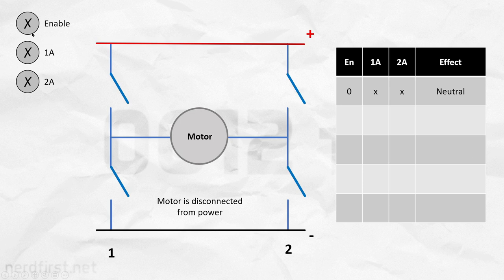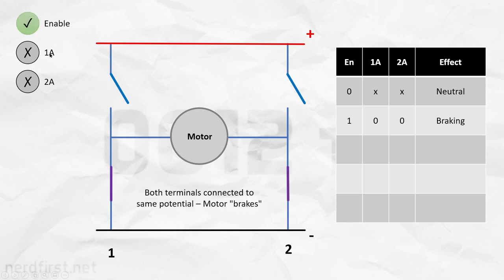Now let's go ahead and give power to the enable pin. Once you do that, without activating any of the other pins, two of these switches are now closed. As such, the motor is connected to ground on both sides. This is considered to be a braking action.